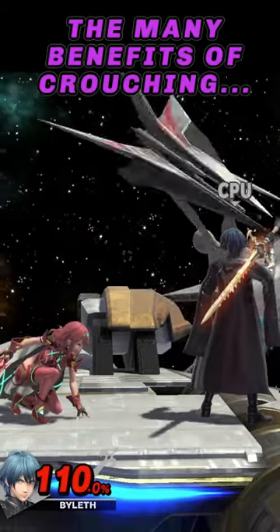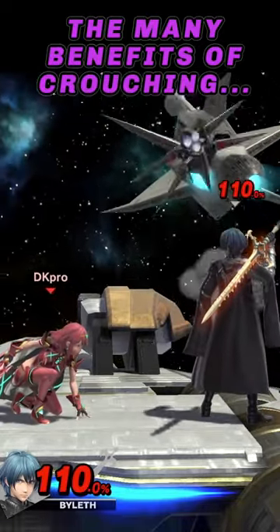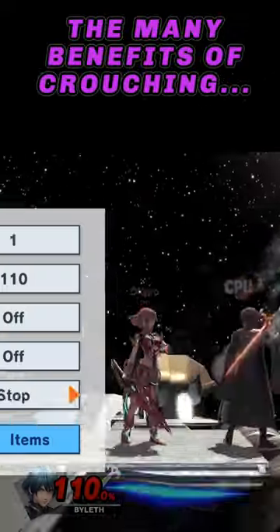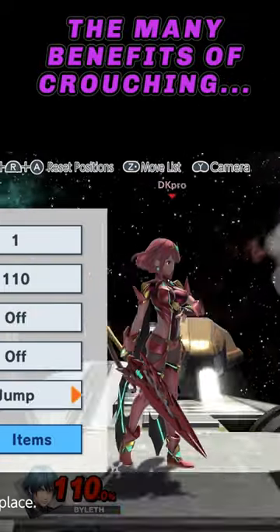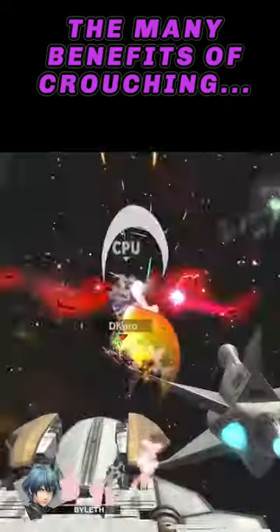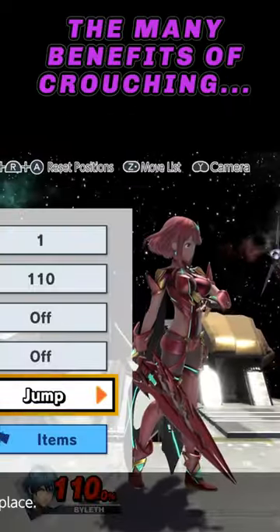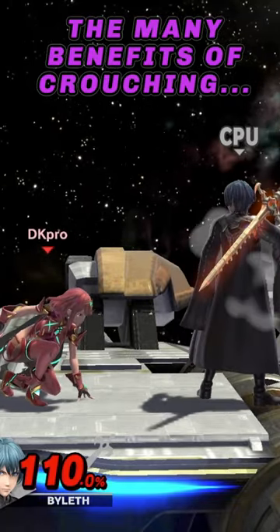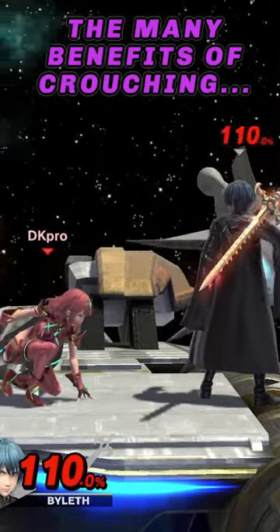Crouching in Smash Ultimate is a really effective tool to low-profile attacks and throw out counterattacks of your own. It's especially good against players who are trying to land — you can low-profile against their landing aerials, counterattack, and potentially get kills. It even has crouch cancelling, a mechanic where if you get hit while crouching, you take less knockback.